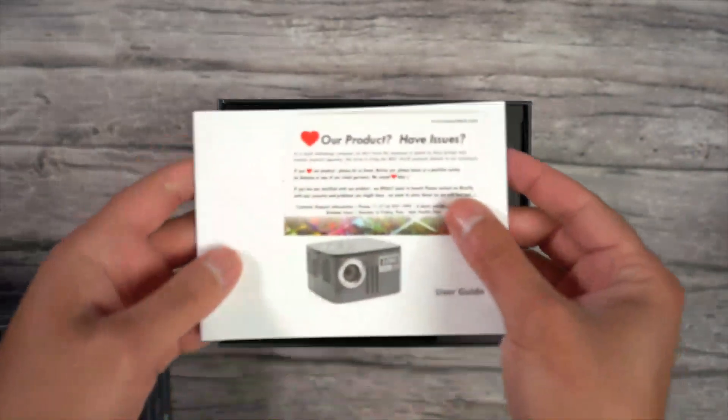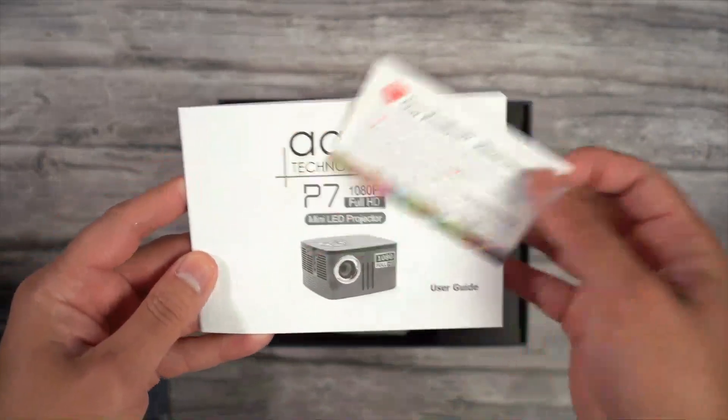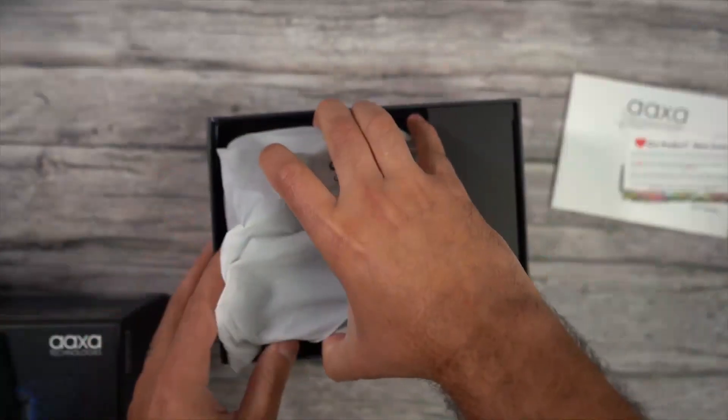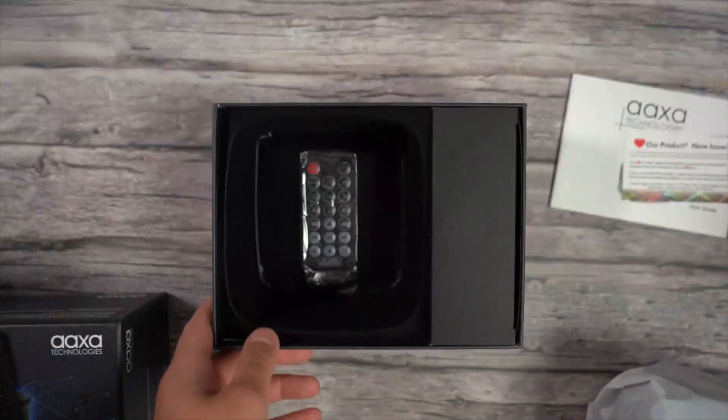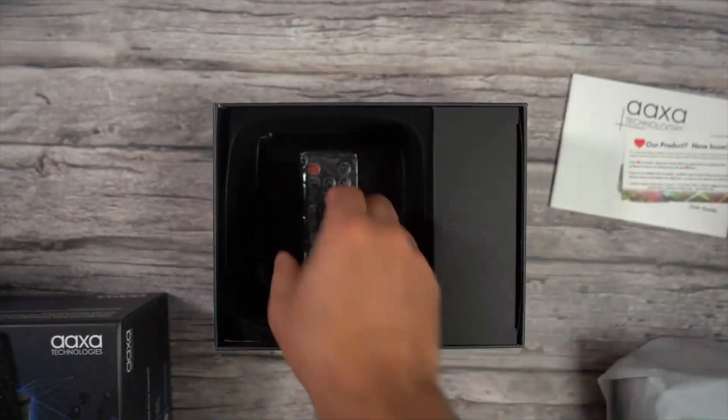Inside the box we have some paperwork on top, a user guide, and a thank you note. Underneath that we have the P7 projector itself. You can see how compact this projector is.